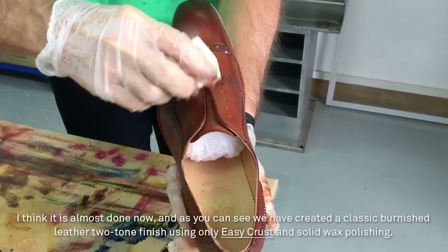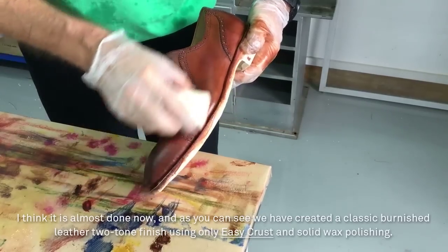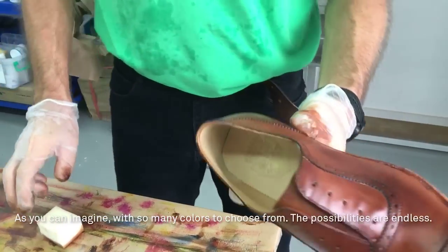I think it's almost done now. As you can see, we have created a classic burnished leather two-tone finish using only EasyCrust and solid wax polishing. As you can imagine, with so many colors to choose from, the possibilities are endless.